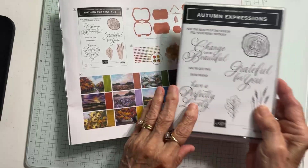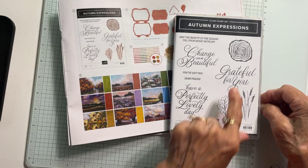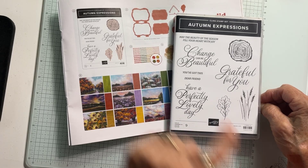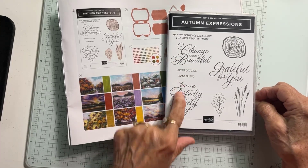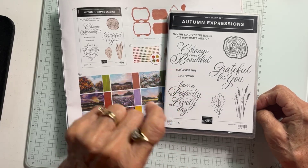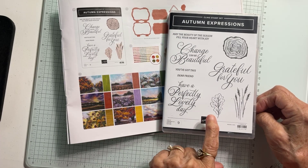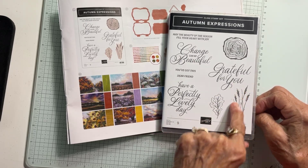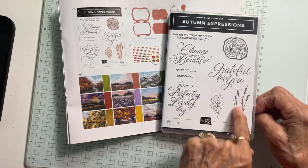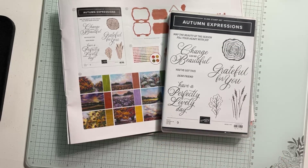You get this stamp set. Sentiments include: I'm grateful for you, change can be beautiful, have a perfectly lovely day, dear friend, you've got this, and may the beauty of the season fill your heart with joy. There's also a leaf, some stems, and this piece right here which represents a slice of wood.